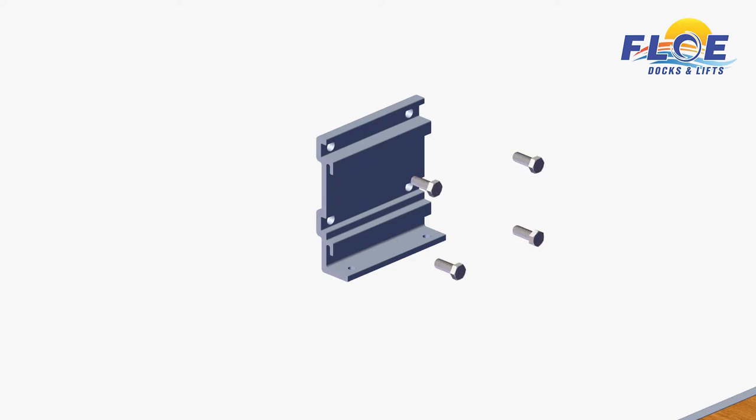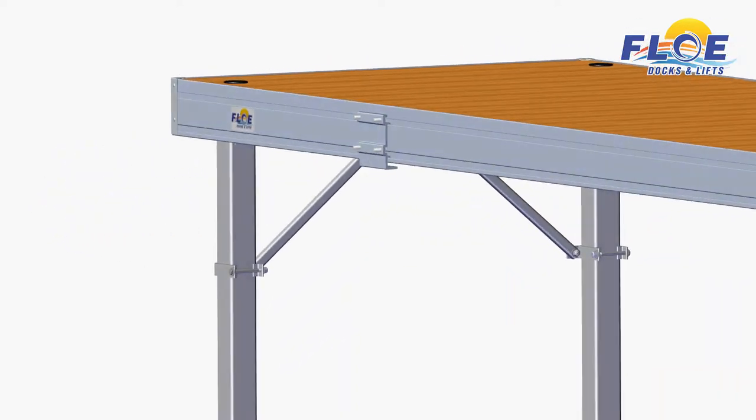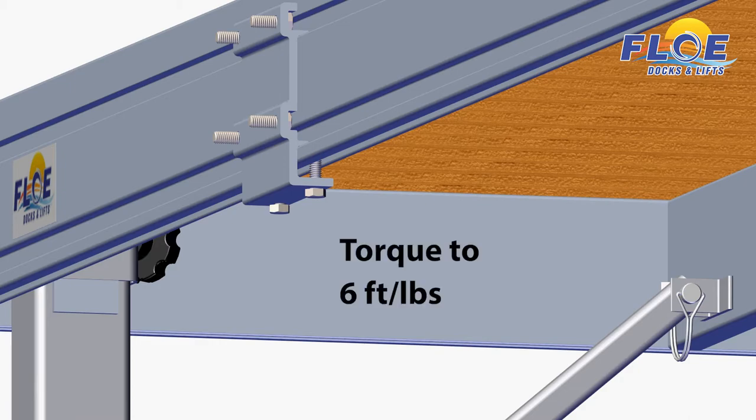Insert four hex head bolts into a quick attach bracket, then attach the bracket to the dock, as shown. Insert the two other hex head bolts into the bottom of the quick attach bracket. Alternate tightening on each bolt until snug to ensure a secure fit, then torque both bolts to 6 foot-pounds.